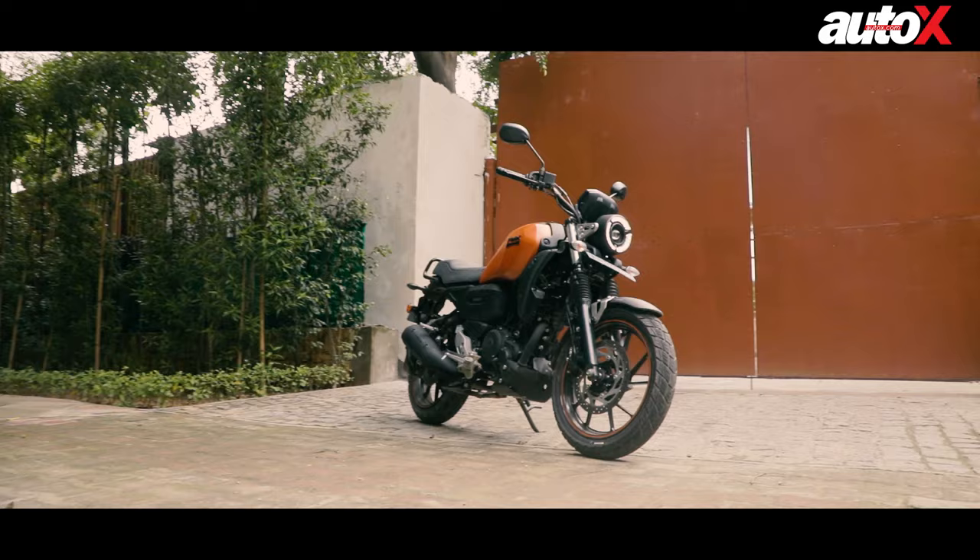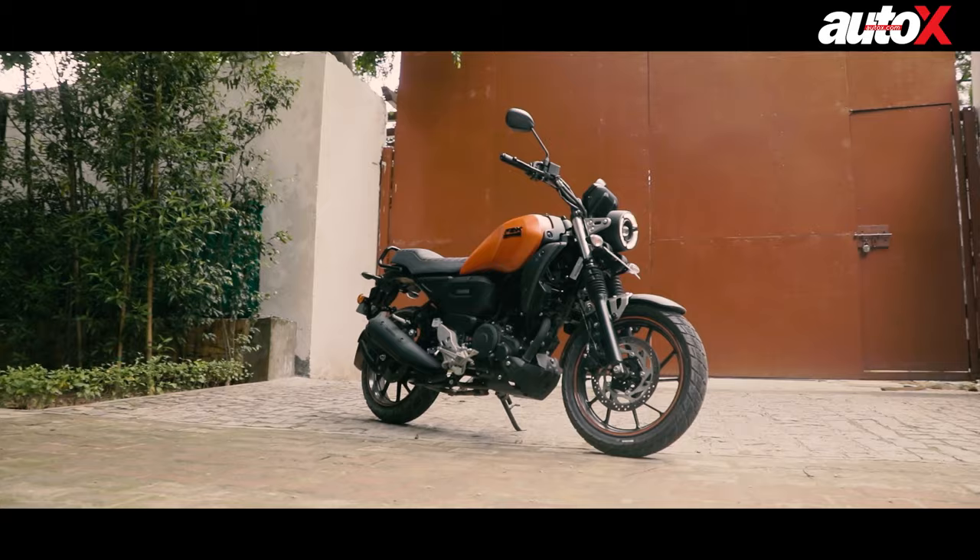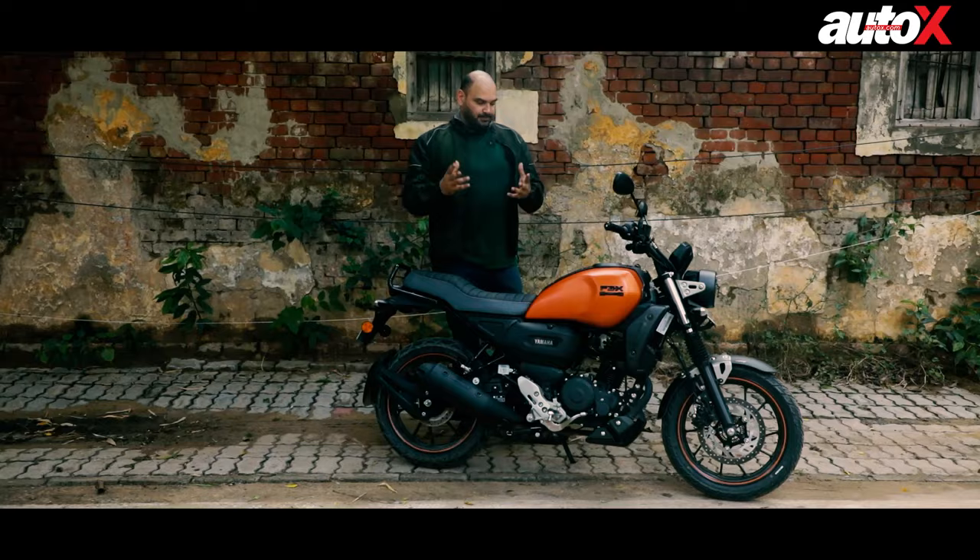You've also got this blacked-out exhaust. So overall, the bike looks completely different from the FZ and it does look unique, but whether it's good or bad, I'll leave that up to you.